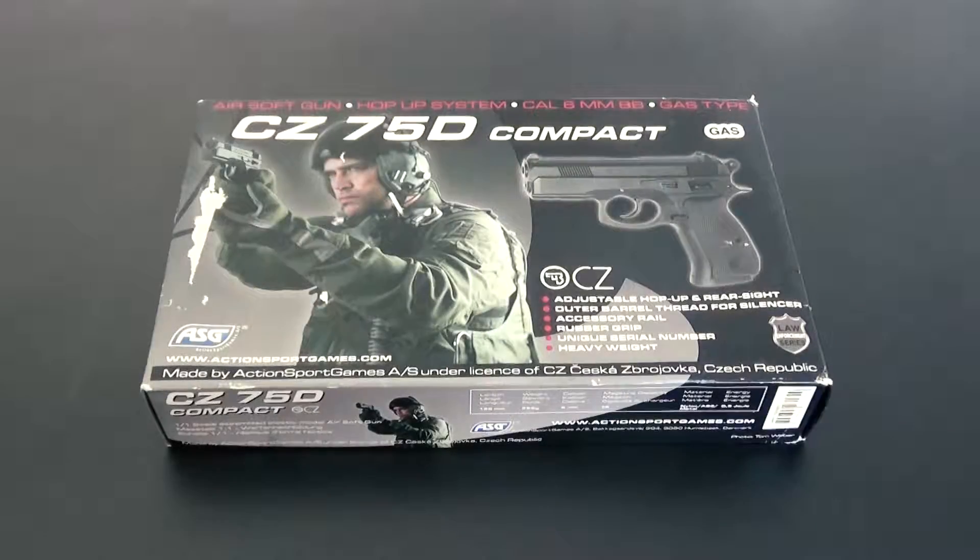Hello and welcome! Today we're going to look at the CZ-75, the compact version of it made by the ASG company.